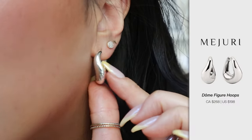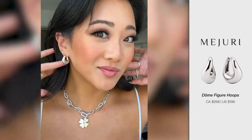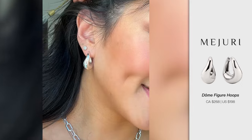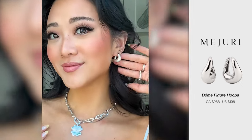Starting off with the earrings — I don't know if you guys can tell, but these are not traditional hoop earrings. There's a little bit of a curvature. Even when I'm standing up straight, you can see that it actually curves in. So it's quite interesting. I love the little loopy curve — it just looks really unique.